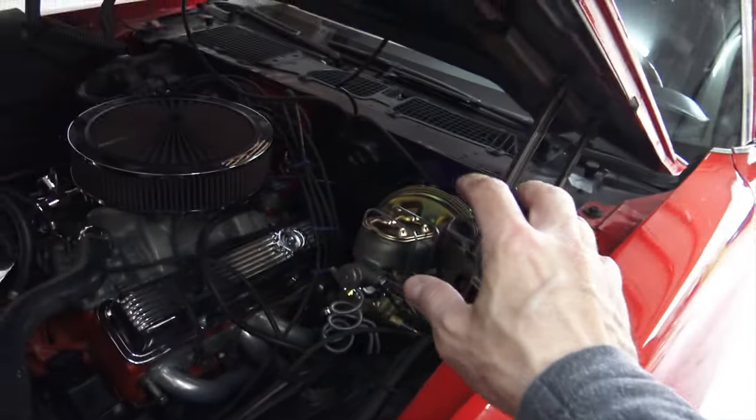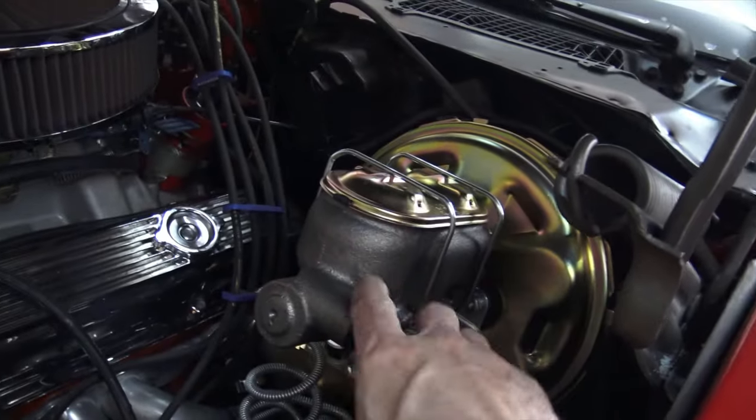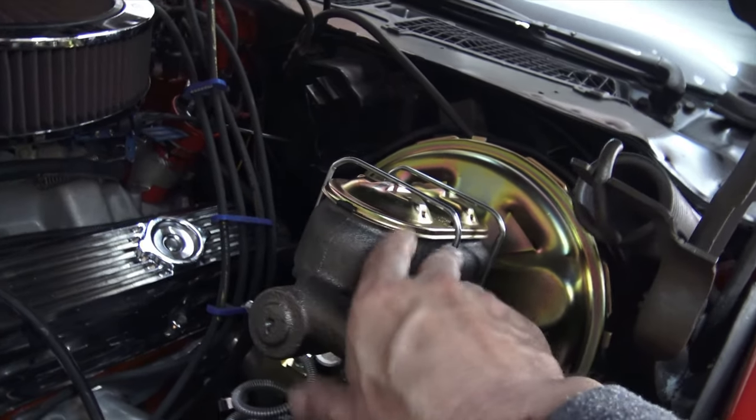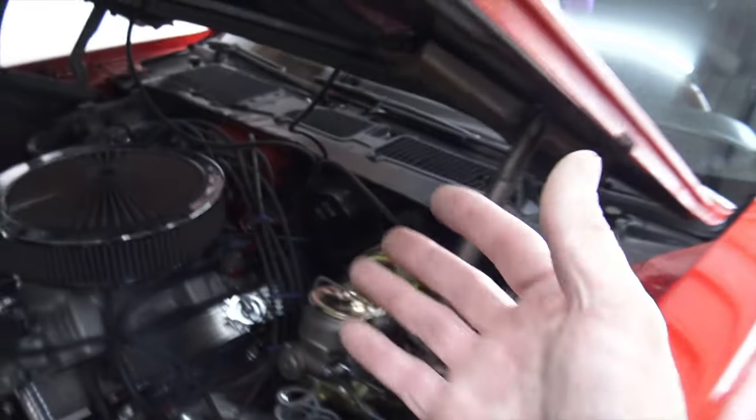If you remember in that video I had a problem with the master cylinder that came with my kit. It had scratches on the bore so I had to get a new master cylinder that looks almost exactly the same. I put it all together and then I took it out for a test drive. The test drive did not go well for a couple of reasons — one I already knew about, and another was a new problem that I somehow created. Let me explain.